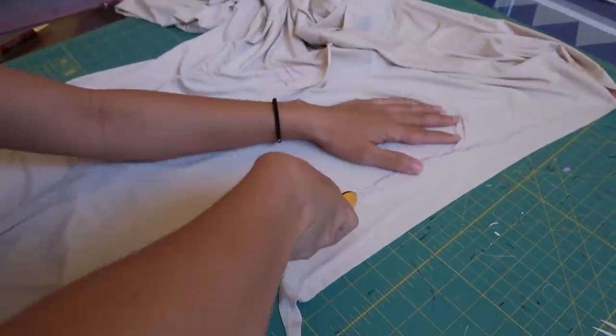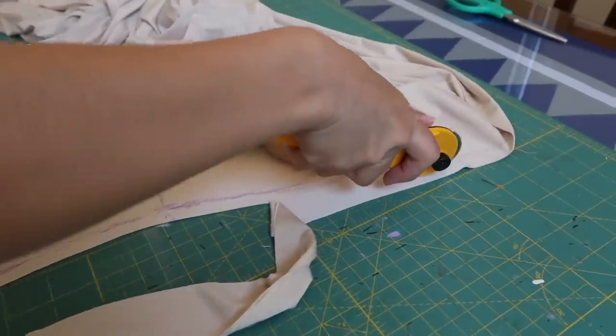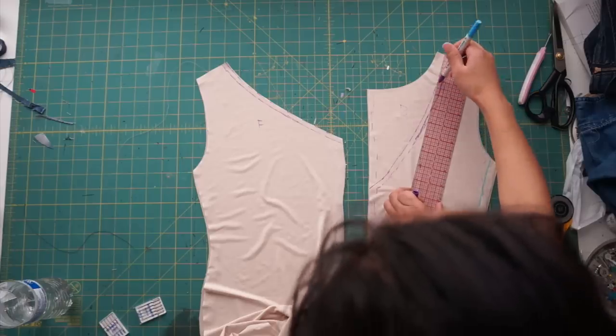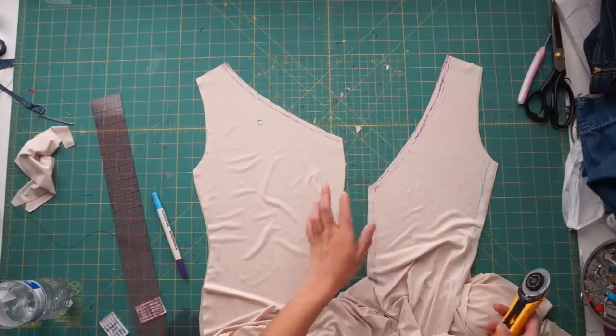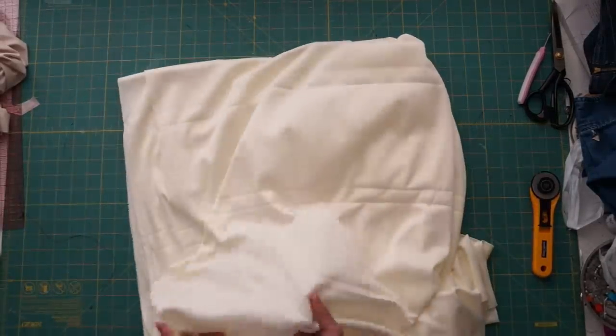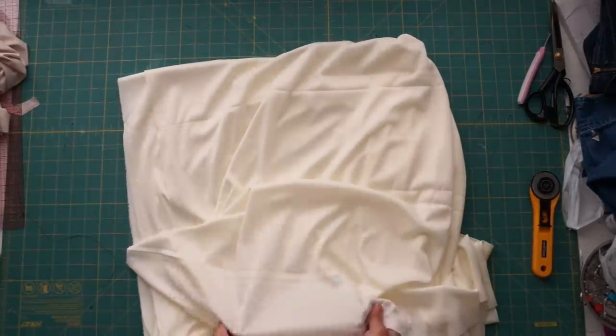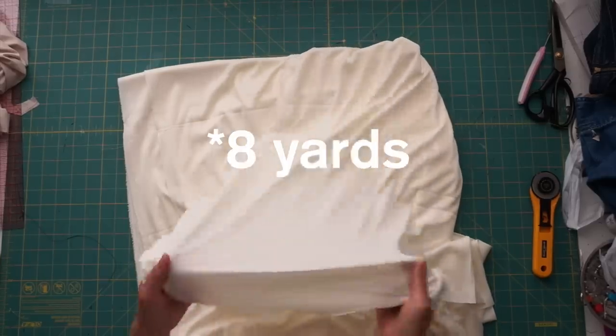After my final alterations have been made, I can trim away the excess fabric and seam-rip all the pieces apart to use them as pattern pieces to cut out the lining. I didn't buy enough of the same fabric for the lining, so I just picked up a lighter color fabric from Joann's. In total, if I were to get enough for the lining and the outer dress, I would have needed six yards of fabric.